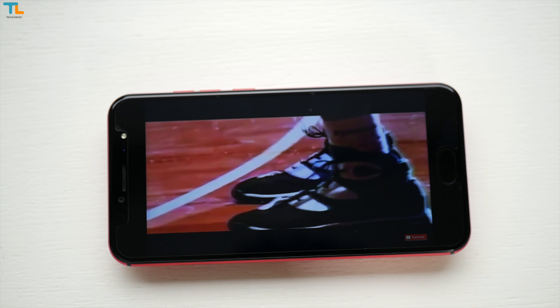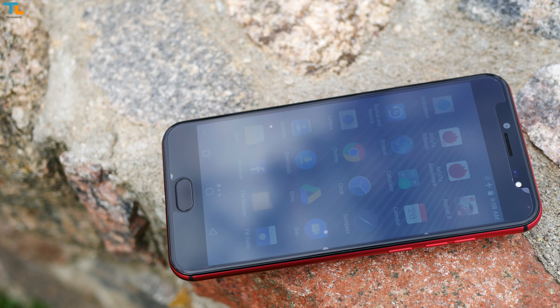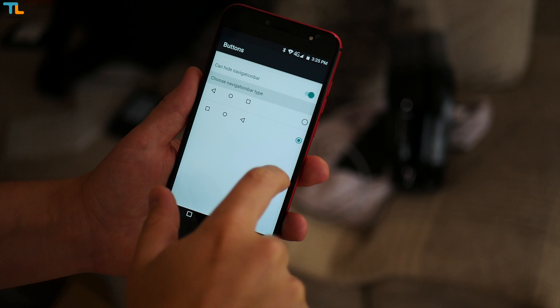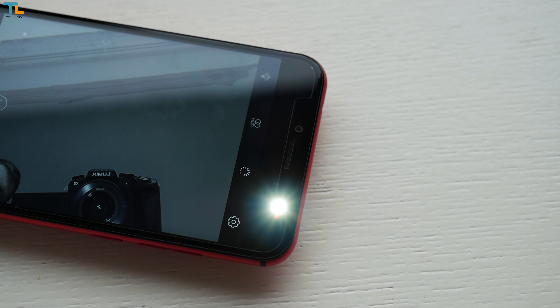The 1080p resolution assures that the screen is sharp and vibrant but it could be slightly brighter for outdoor use. We have customizable on-screen navigation keys, a beefy 13MP front-firing camera, LED notification light and LED flash for night selfies.